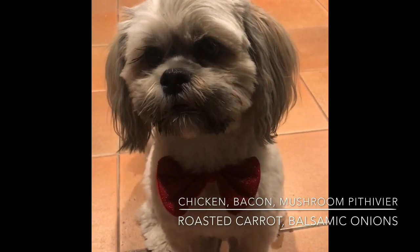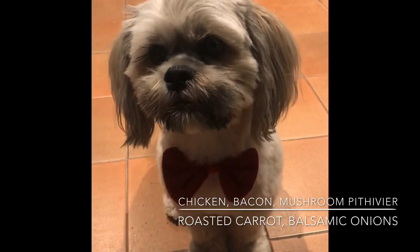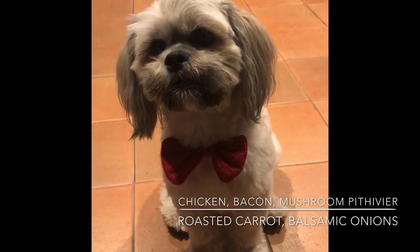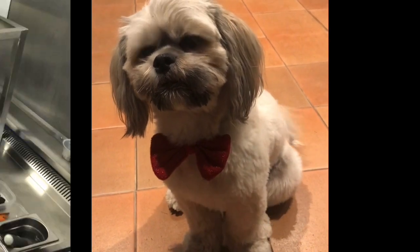We've got chicken and mushroom and bacon pie — pie lover! Love a pie, bring me right home won't you lovely. All with carrots — love a carrot. Roasted carrot and pureed carrot and stuffed mushy carrot, lovely. And some balsamic onions — love them. Can't eat them though, not good for dogs. Bye!